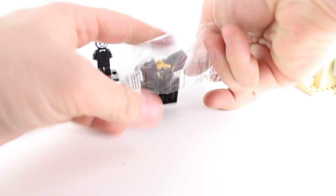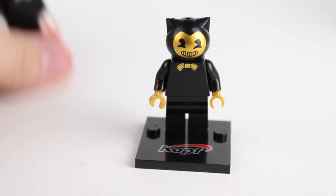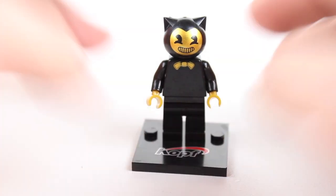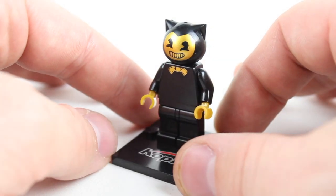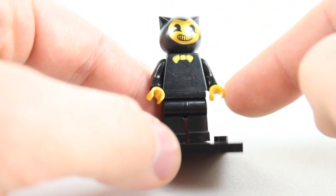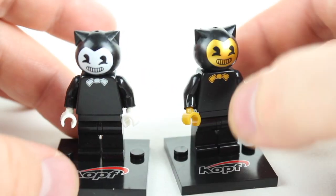The next minifig — imagine that, it's the exact same character, just a palette swap. This is like the vintage look. I don't think there's an actual gold Bendy, but whatever — it has a gold tone over it and it kind of makes it look a little bit retro. The overall print is a little bit better, although the shiny paint on the front doesn't quite match the shiny glove print, because the gloves are made from an actual plastic mold while the rest is just paint. I think it's done pretty well. It's again the same thing — Kopf.